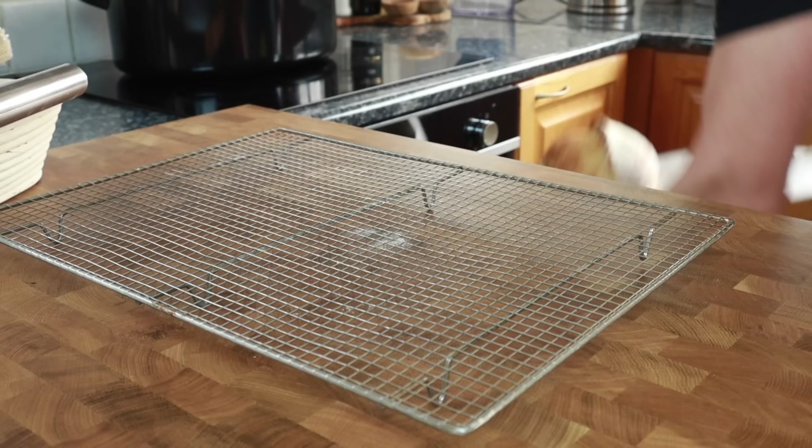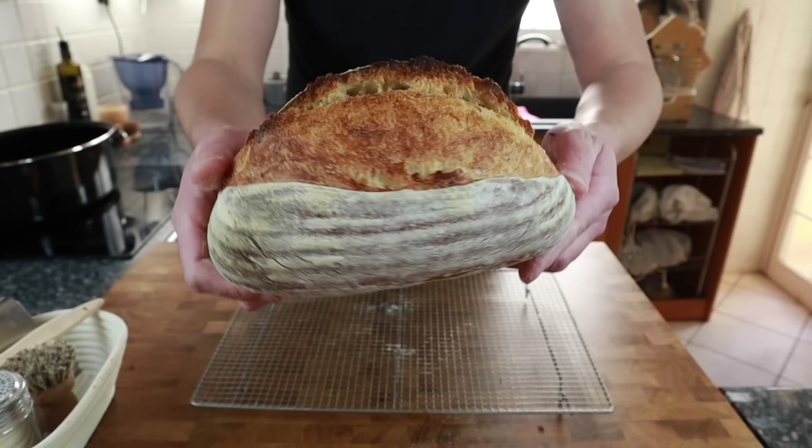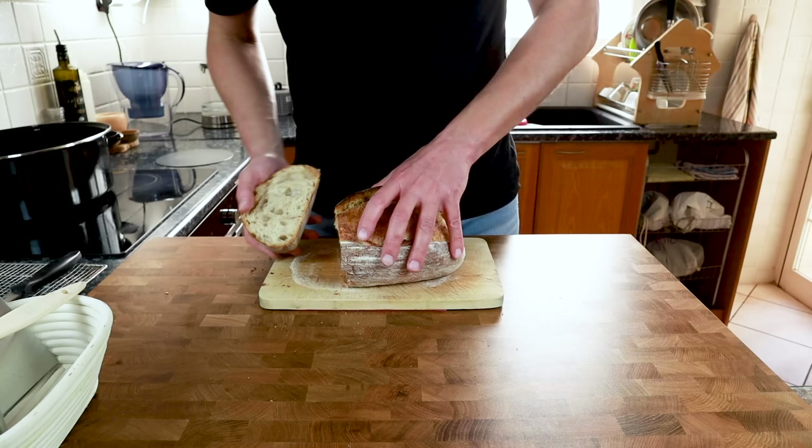Here you can see the final result. The golden color for me is perfect — some people like a darker exterior, in which case just leave it in the oven a little bit longer. Overall I'm really happy with this bake. A basic simple sourdough bread with great structure, great shape — lovely and crispy on the outside and a great crumb on the inside.